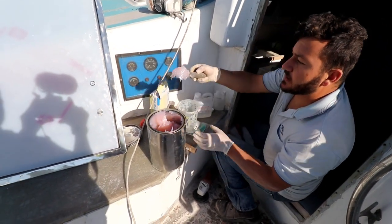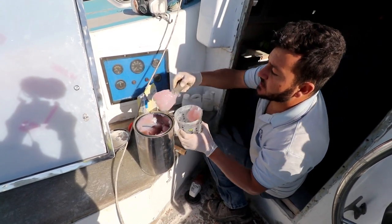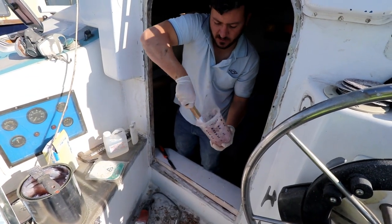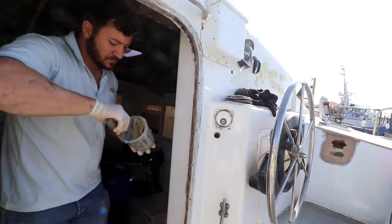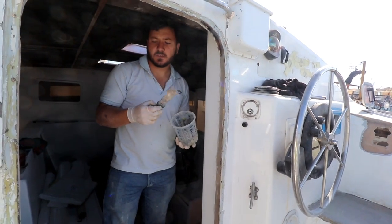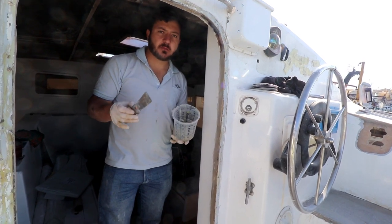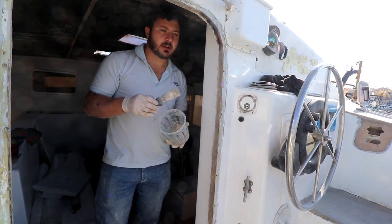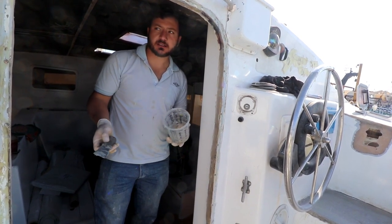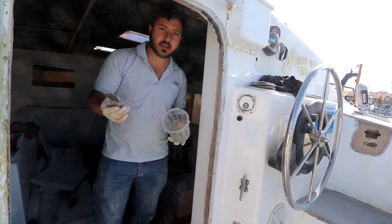I've got the scraper, going to get it out. I've zeroed the scale and I'll just add as much as I think I need. Another side to this is this stuff is way more cost-effective than using epoxy everywhere. I know in the boating industry everyone's always 'epoxy epoxy,' but there are many places you can use polyester without compromising on quality. The product will still be rock solid. These boats are all polyester - they're completely built out of polyester, and 95% of the boats you're sailing on are polyester.